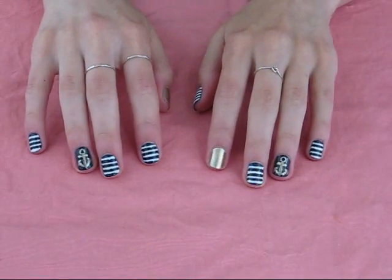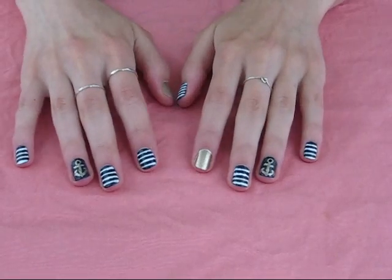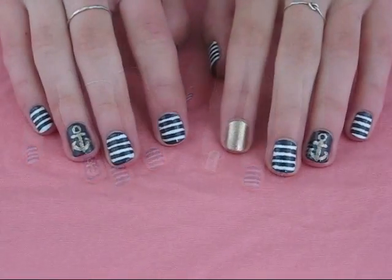Hi everyone, I'm going to be showing you how to do these nautical nails, and I'm trying out a voiceover, so let's just hope this works out.